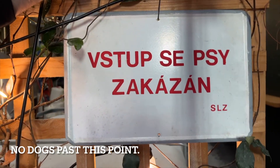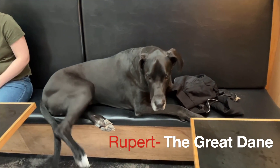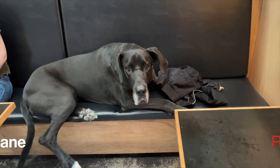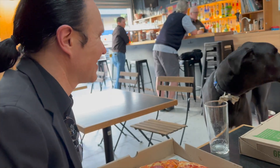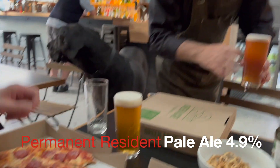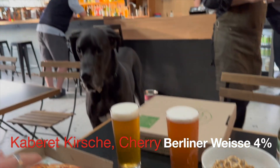No dogs past this point — and this place is also friendly for dogs. Do you like beer? No. And that's the Pale Ale and the Sour Cherry Berliner Weiss. Thank you so much.